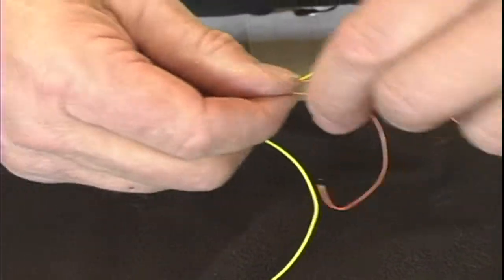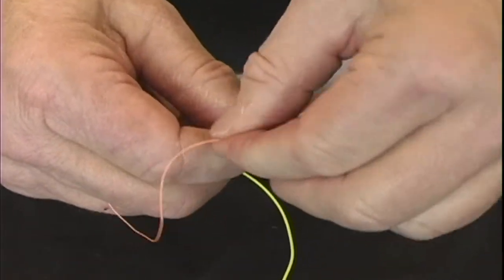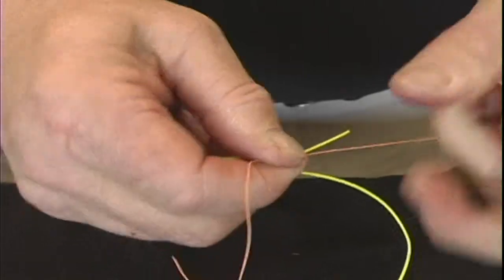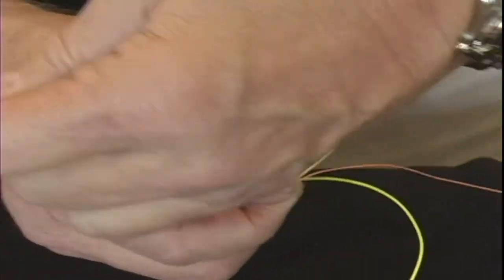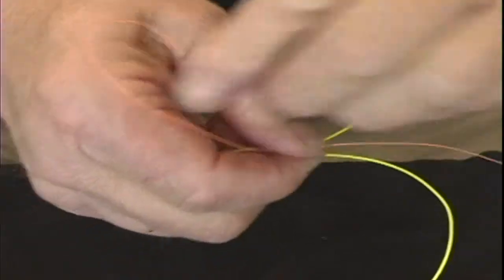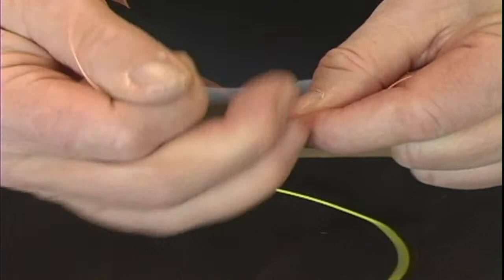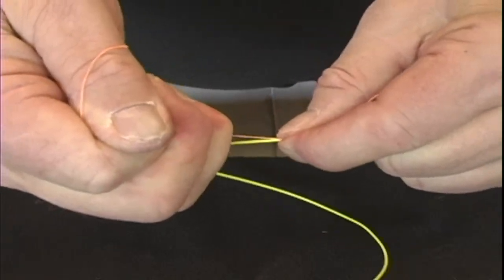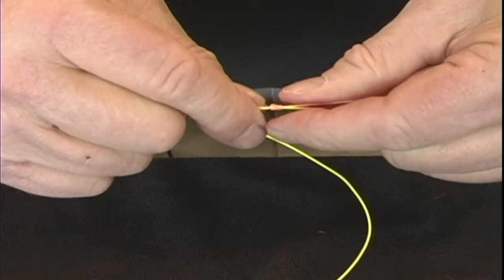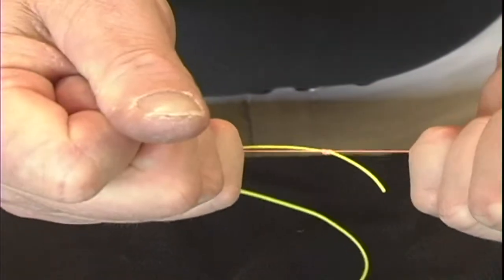Pull the tool out and then slowly pull on each end of the backing, snugging the knot down — you have to hold it with your hands. Switch hands until you get to that point, and then you can snug it up hard.